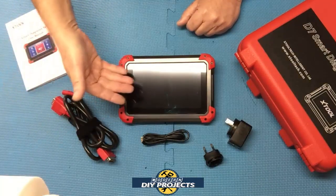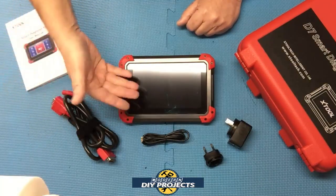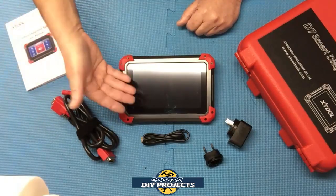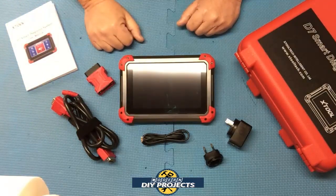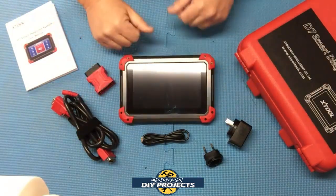This unit is great for the professional technician, the DIYer, or anyone who wants more control and repair and diagnostic ability over their modern cars. So let's test this out and see how it performs.